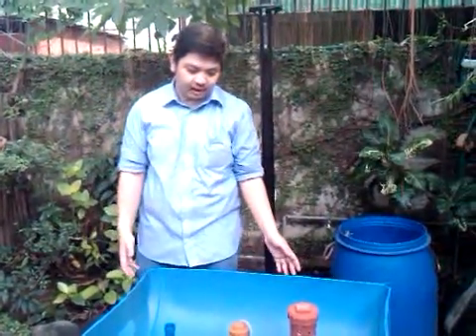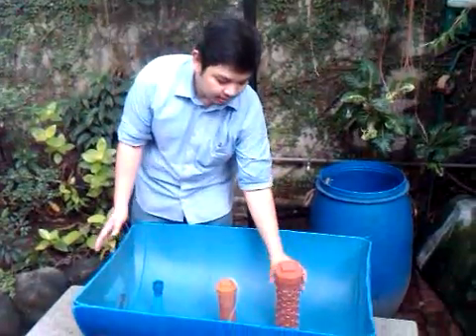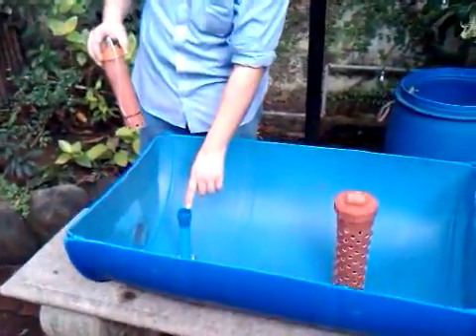Good morning. This is my aquaponics setup. This is the barrel, this is the strainer, this is the bell for the bell siphon, and then this is the drain tube.